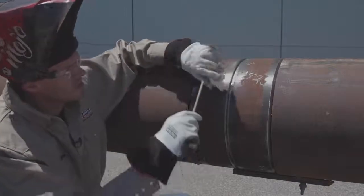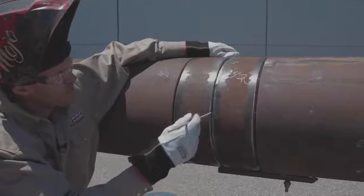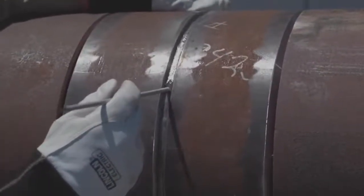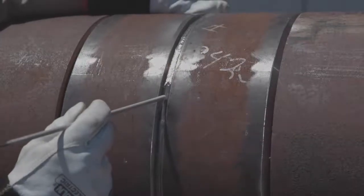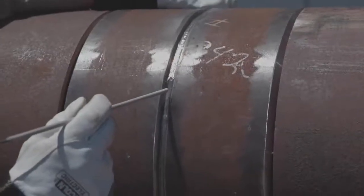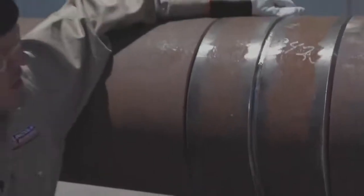Stopping up here, coming down the side. When you're coming through you want to increase your drag angle. You're going to increase your arc length a little bit. I had my helper bump me up 10 amps and they'll carry me through towards the bottom. Once I get to the bottom I'll adjust my amperage again — we'll get to that in another video.